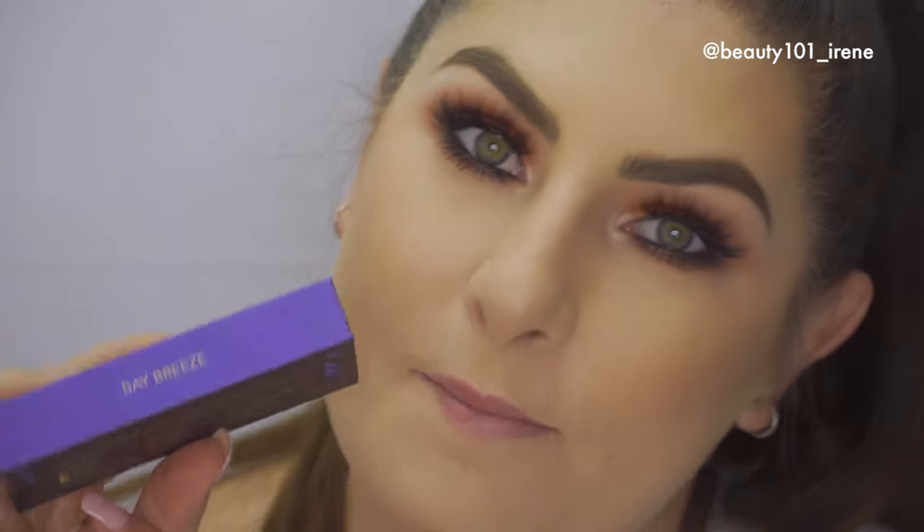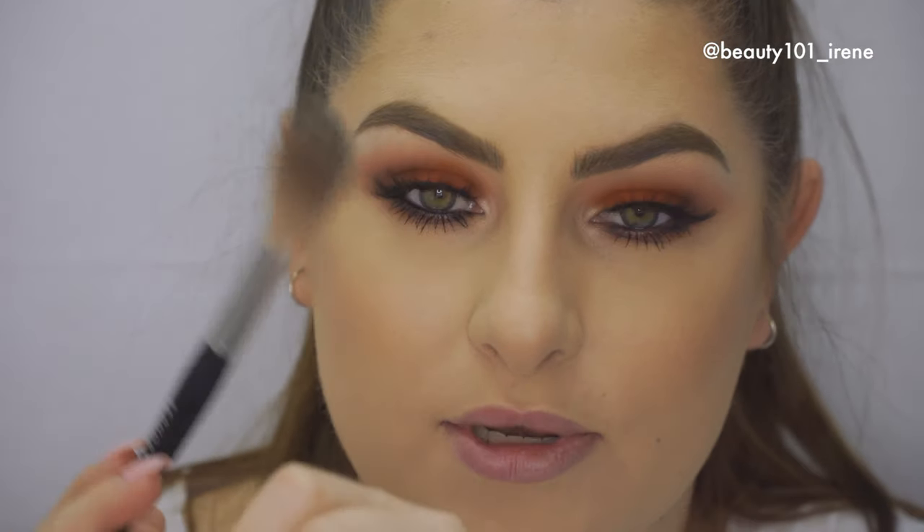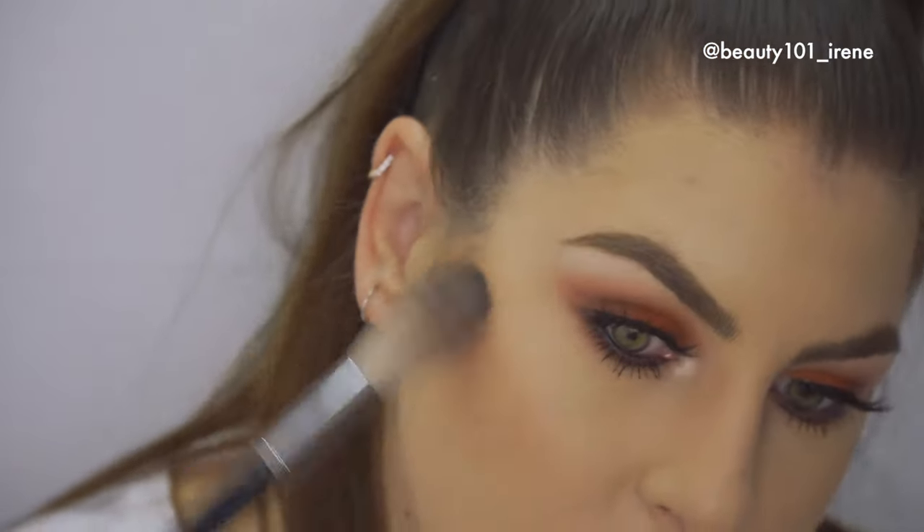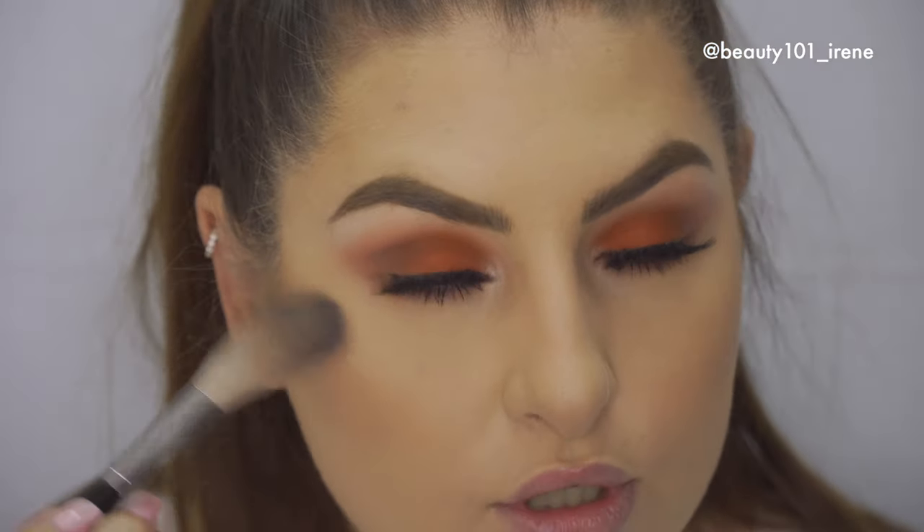Next I'm going to apply falsies off camera — you can check my previous video for how I do it, or let me know if you'd like a dedicated false lashes tips and tricks video. The lashes I used are from Barely Beauty in the style Babies. For highlighter, I loved the Nylon color so much I'm using that as a highlighter too — I'll take this brush from Sephora, dab it lightly into the Nylon shadow, and apply it to my cheek for just a little bit of shine.